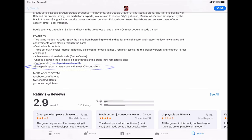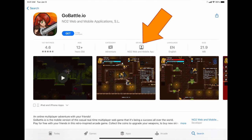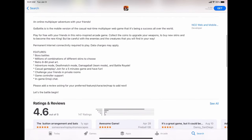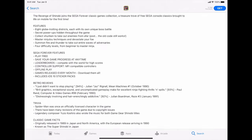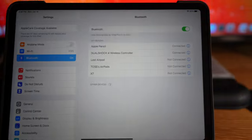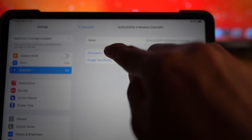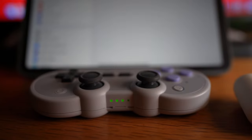You may find 'MFi' — that stands for Made for iDevices. When you're done gaming, you can leave the gamepad alone or disconnect it manually. Flashing three green lights means it's disconnected, and it will go off eventually.